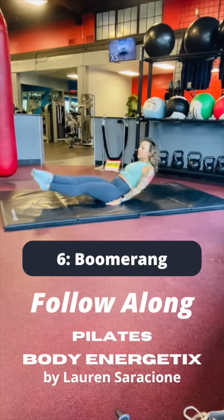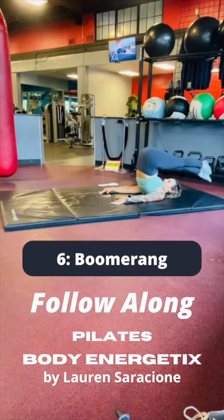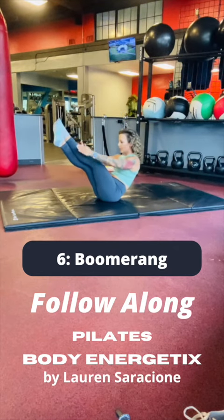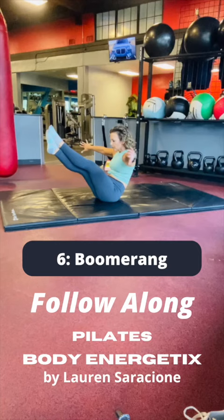Begin seated, legs straight, right leg crossed on top of the left. Roll backward, bringing the legs overhead, crisscross the ankles, left leg on top of the right. Roll the spine down, bring the torso up into a teaser, hold the suspension, reach the thighs to the stomach.